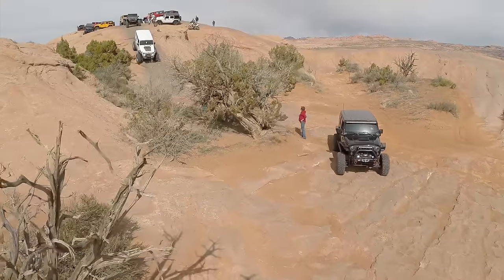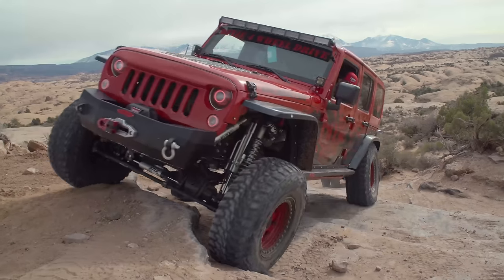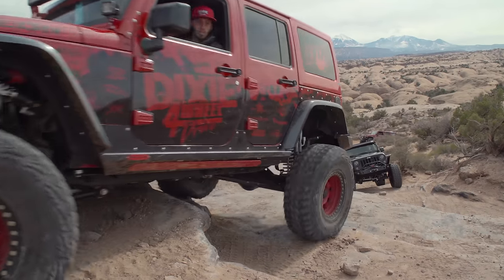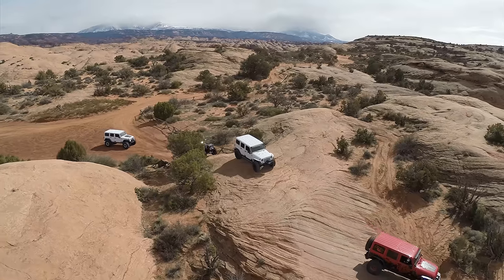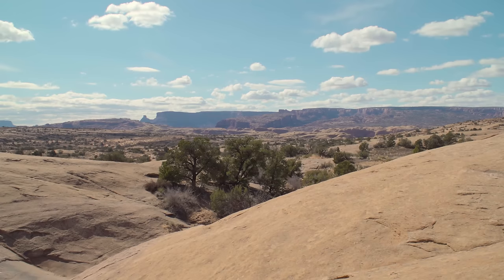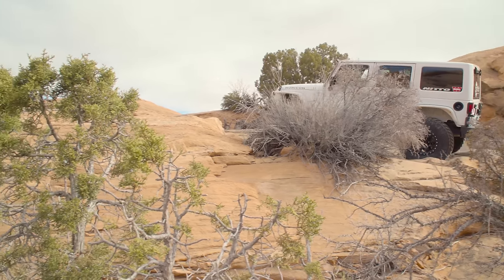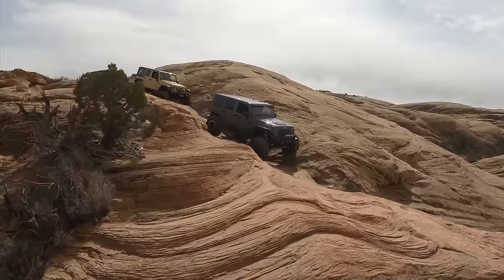Hell's Revenge is a really cool trail — if you haven't been to Moab it's definitely one you've got to do. It's something that everyone from a stock vehicle to a fully modified vehicle can go on and have fun. It's really neat because you're just driving over lots and lots of slick rock, but after a while it's nice to just hit a couple good obstacles.